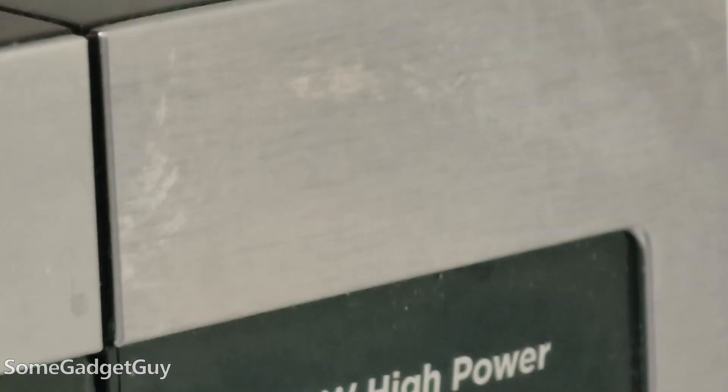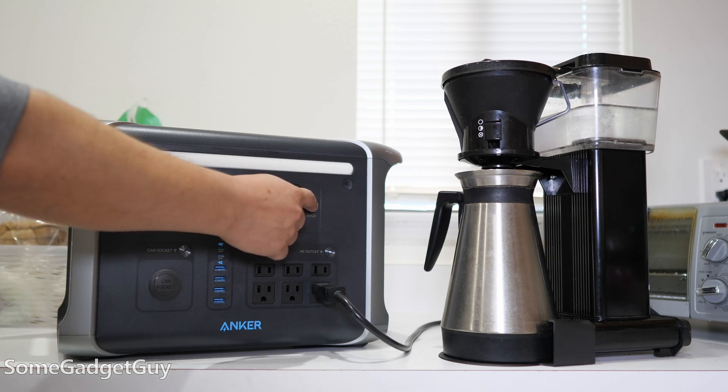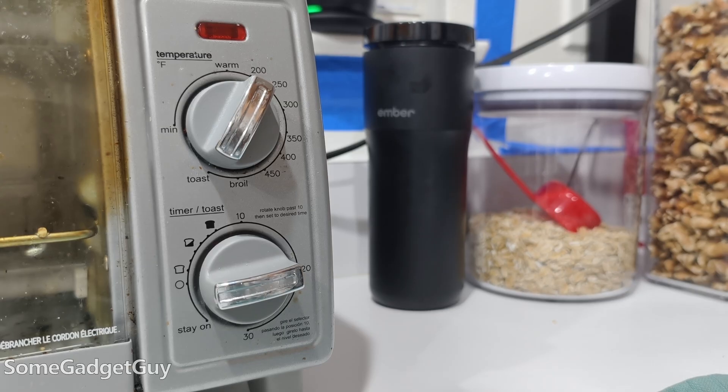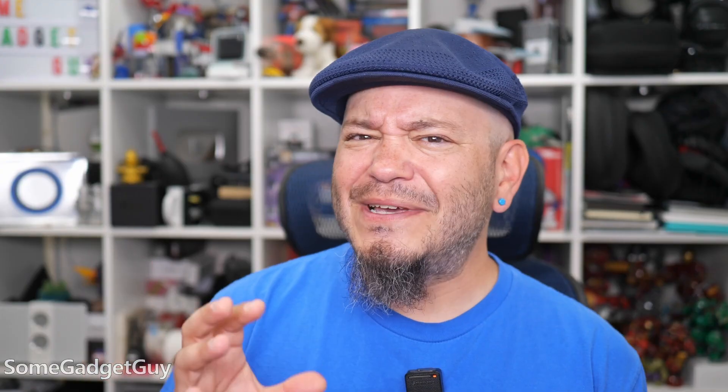You can do this with any appliance that draws electricity, but the refrigerator is one of the more unique challenges because of the way it's designed to cycle on and off. As I look at home maintenance tech and critical home backup appliances, I always get focused on the refrigerator as my main benchmark — not just because it's where I keep all my food, but because my wife and I both have medications we need to keep cool. A fridge becomes a mission-critical appliance for us.